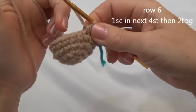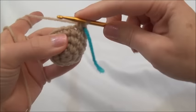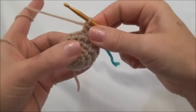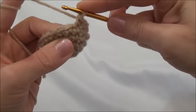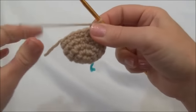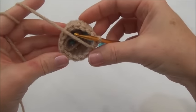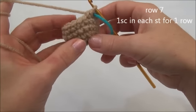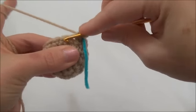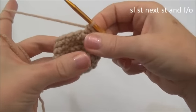Row six is one single crochet in the next four stitches, then crochet two together. Repeat all the way around until you land on the marker; when you land on the marker you'll be crocheting two stitches together. One single crochet in the first, one in the second, one in the third, one single crochet into the fourth, and now crochet two stitches together. Repeat that sequence. At the end of row six we have 15 stitches around. Row seven is one single crochet in each one of those 15 stitches for one row. All done row seven — now we're going to slip stitch into the next stitch and finish off. Just go into your next stitch, grab your yarn and pull it through — instead of yarning over just pull the first loop through the second loop. Finish off and leave a nice long tail for sewing. I'm going to use this tail to sew the ear to the head.